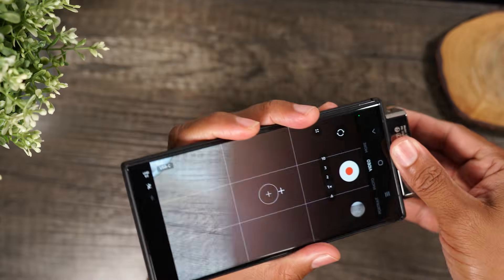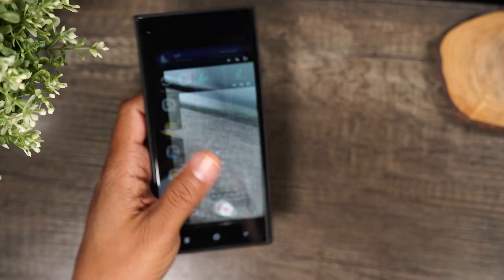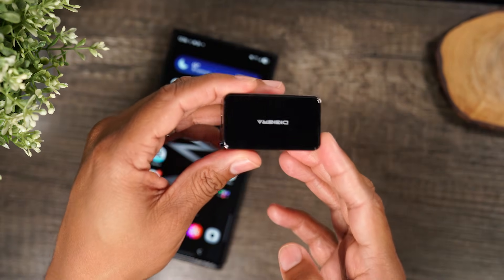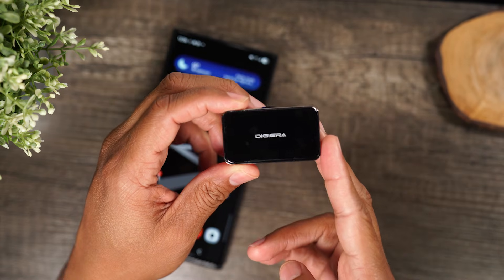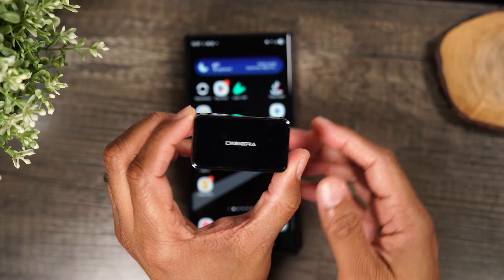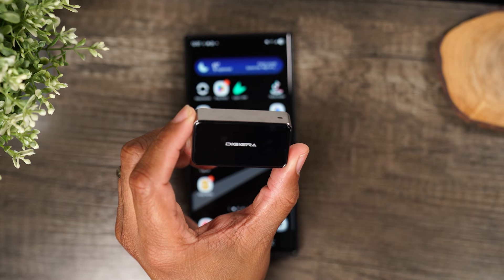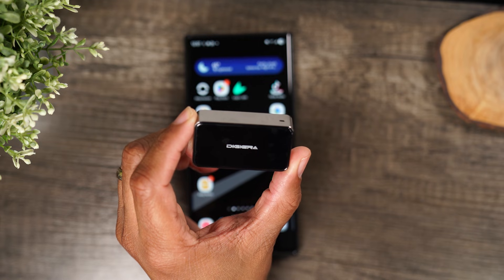I can pop this out, plug it into my computer, download those files, and have them ready to use. This little device is such a game changer. It's really going to change the way I shoot content, and I'll drop a link in the description if you want to check it out. Since Samsung phones no longer allow you to plug in a micro SD card for storage management, this is the next best device to get.